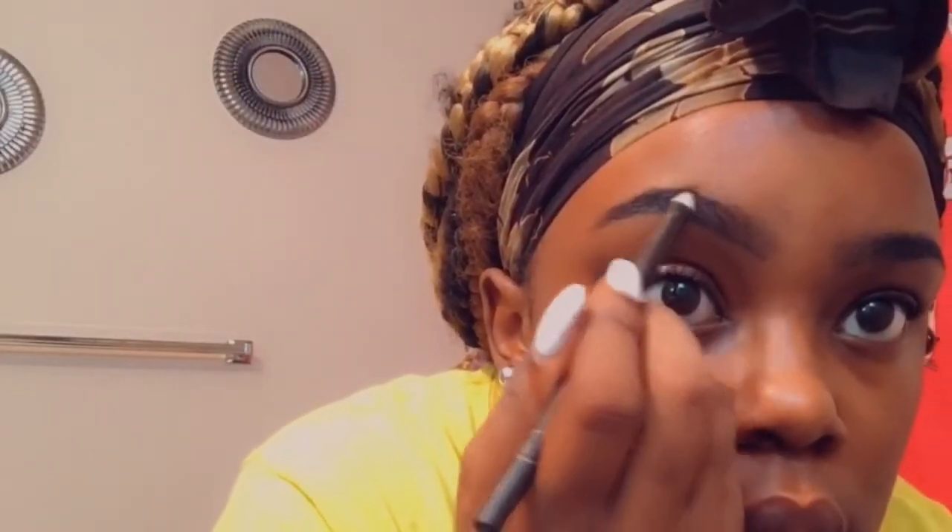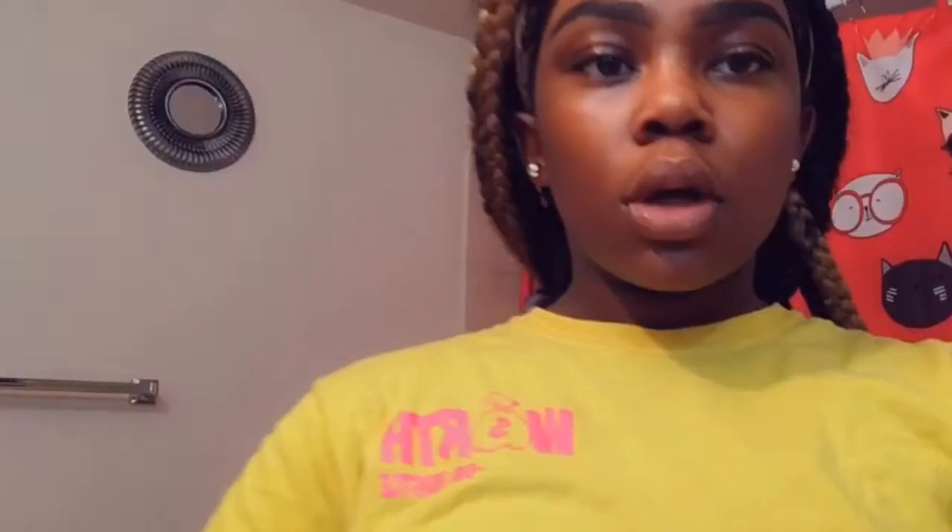What I do first is just brush my eyebrows with the spoolie. Then I'm gonna fill them in and make them look a little better because they're looking rough right now. How I fill them in is not that hard — I fixed them because they look too different. It may not look different from this angle but up close they are, so I fix them.